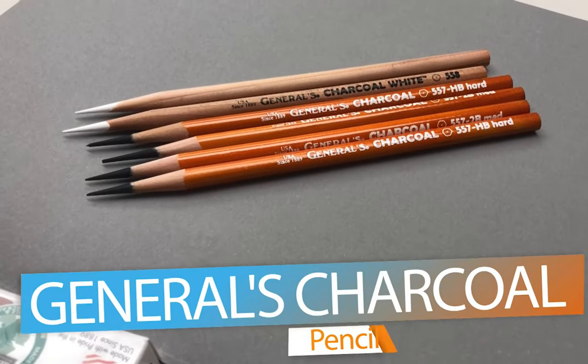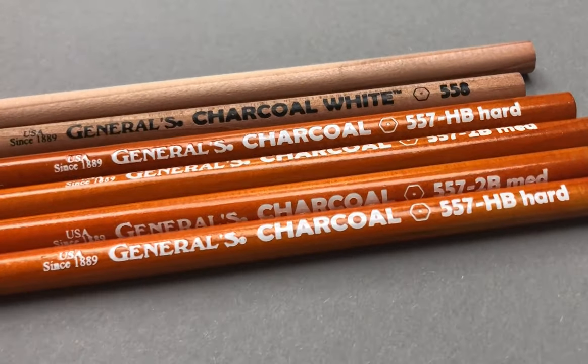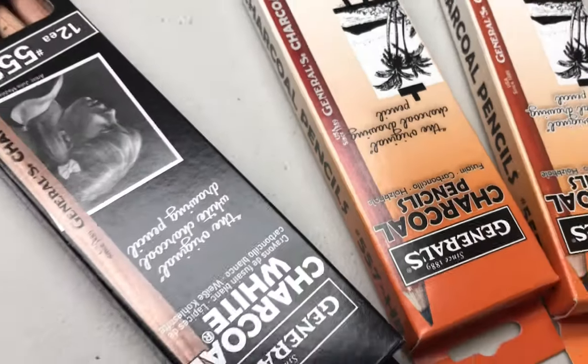Hey everybody, my name is Lacey and I am here with a quick review of General's charcoal pencils. I have been using these pencils for years and I recommend them highly to my students, so I wanted to make this video to go over why that is — why I recommend them above other brands — and give some information about what I recommend to my students in terms of which pencils they buy.